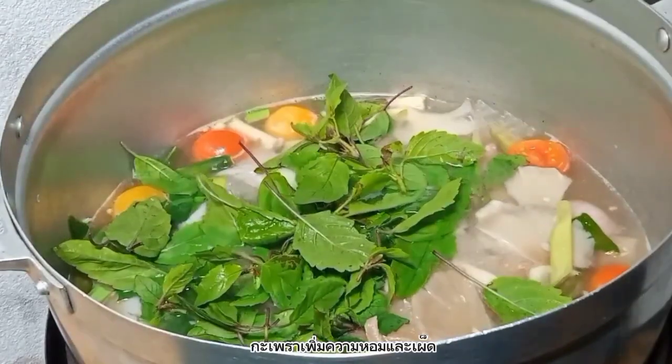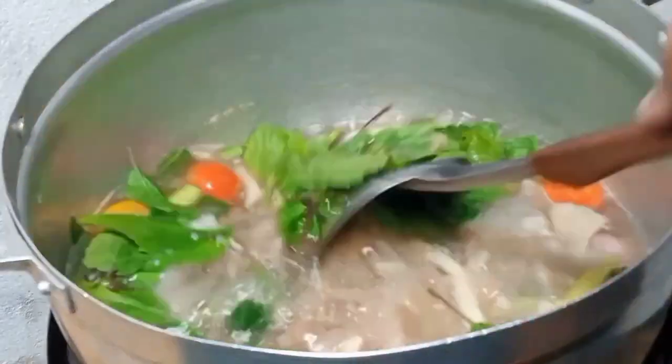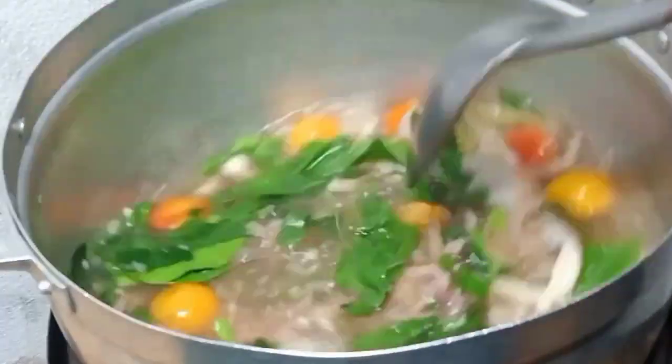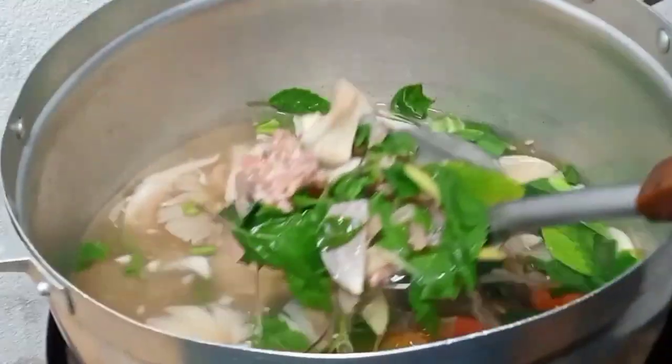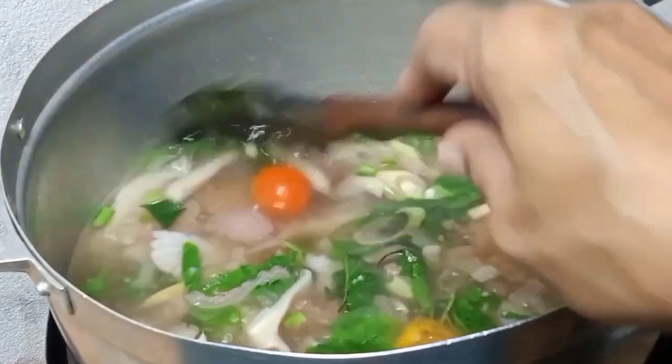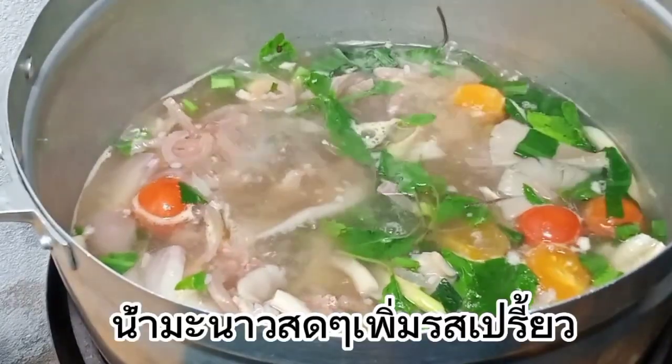I'm going to go ahead and put it in the bag. We can get some food. We can cook the chicken.